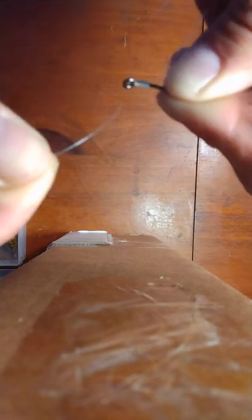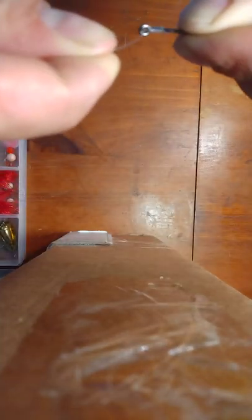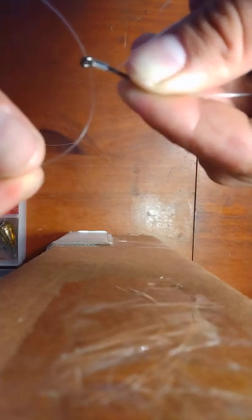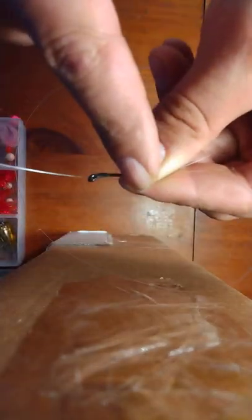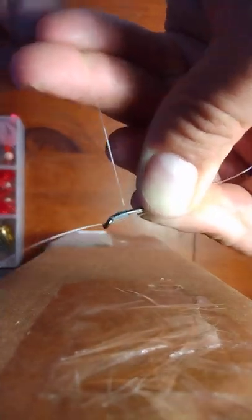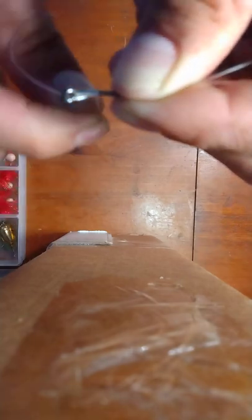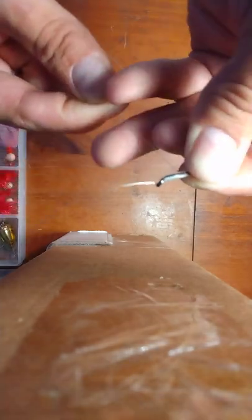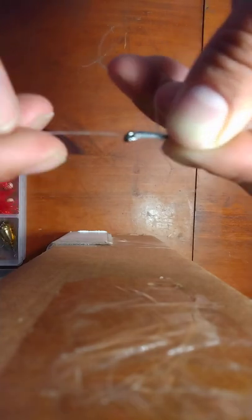I take the other end of my line and come back through the eyelet the opposite way. We went one direction with the tag end, and now we come back through. I like to leave about the same length of tag — about two to two-and-a-half fingers. I lay this line down the shank of the hook as best I can while still pinching with those two fingers, then retake the line held by the ring finger and pinky and continue wrapping another ten times: two, three, four, five, six, seven, eight, nine, ten. At this point you're almost done tying your egg loop knot.